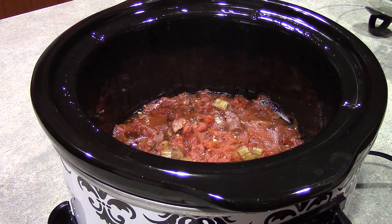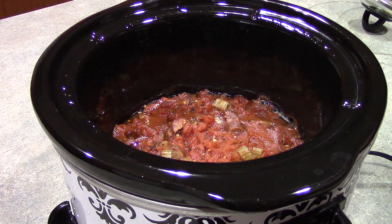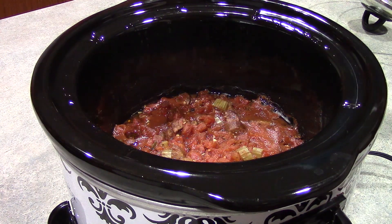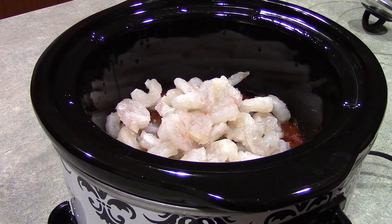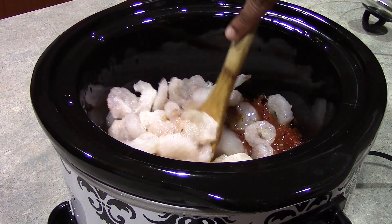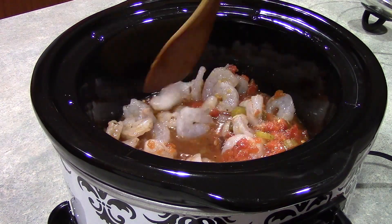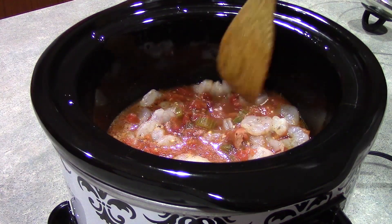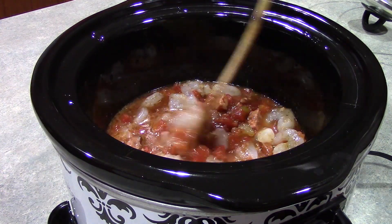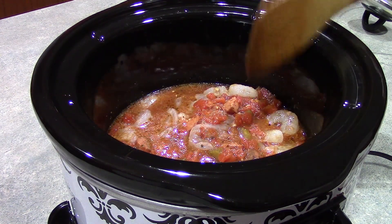If you decided to cook yours on high temperature, you want to go ahead and lower your temperature to low at this point. We are adding 12 ounces of shrimp that has been peeled and deveined, and we're just going to get this nice and stirred in. We're going to let this go for 30 minutes or until the shrimp becomes nice and pink. At that point, we are prepared to serve this over our rice.